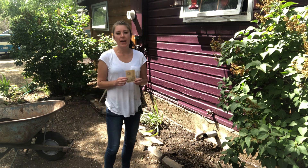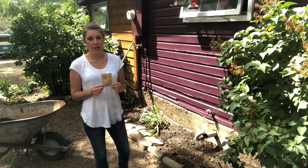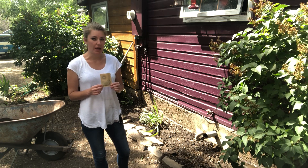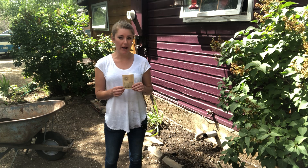These seed packets have 7 grams of seeds in them, and that's enough to cover about 250 to 500 square feet depending on how densely you like your flowers to be planted. I have about 36 square feet here, so I obviously won't be using the whole packet, but I will be using a decent amount of it.